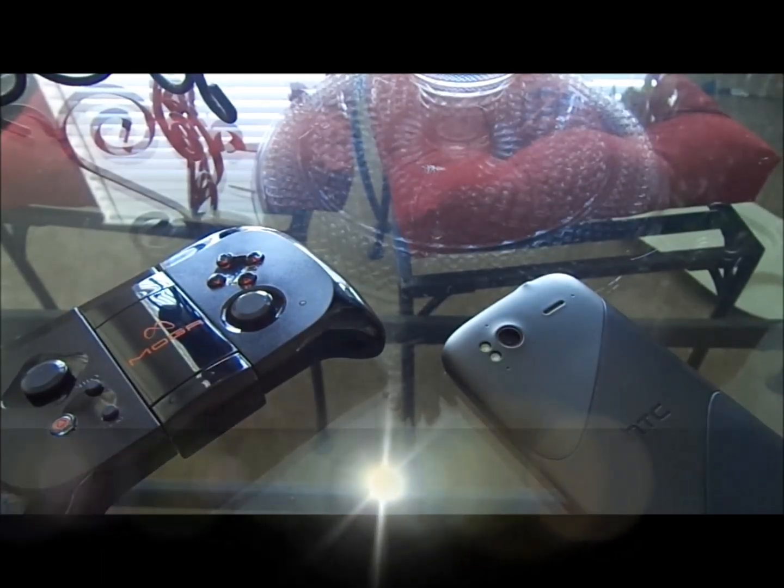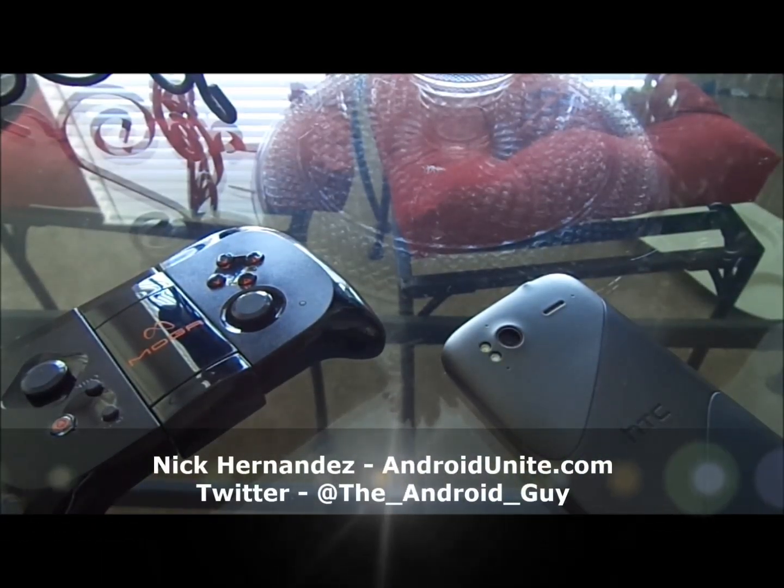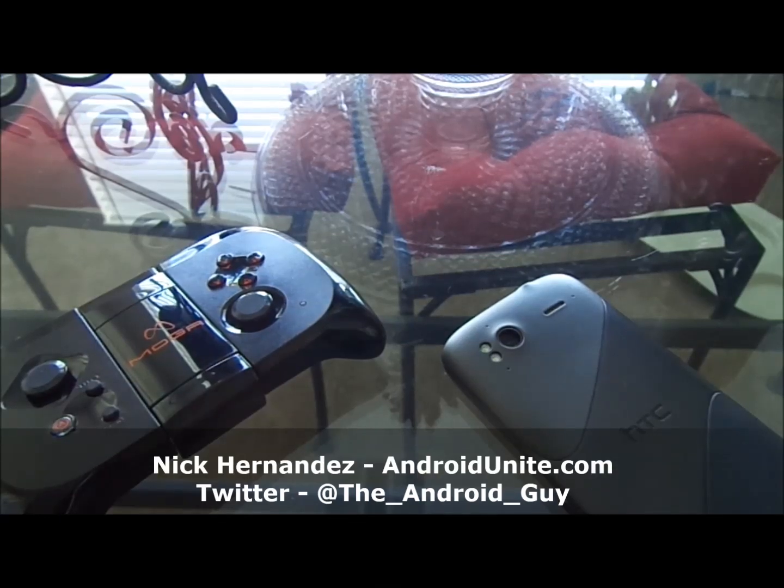What is up YouTube? It is I, the Android guy, Nick Hernandez from AndroidUnite.com.